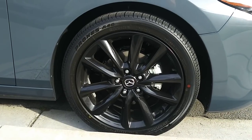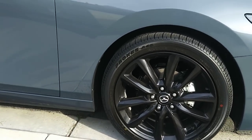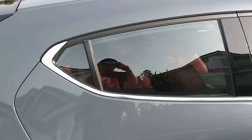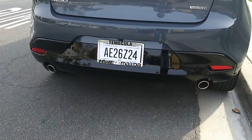It has 215/45/18 tires, all season. As you can see, this one has red leather. And in the back it has steel exhaust. Let's check out the hatchback really quick.